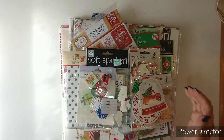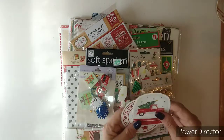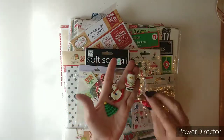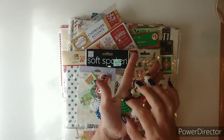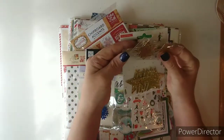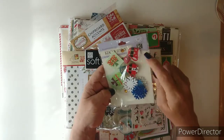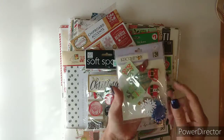Hello everybody, this is Kathy and I have Christmas de-stash number three. I have these little die-cut things and also these little different embellishments to put on your Christmas stuff. This is Merry Days and it has smaller stars and larger stars from crepe paper — it's a variety. There are puffy stickers with hot chocolate foam, snowflakes, present stickers, and a little ornament.